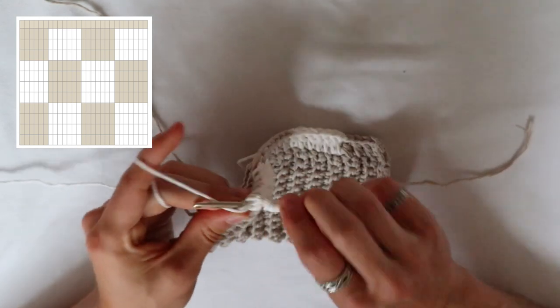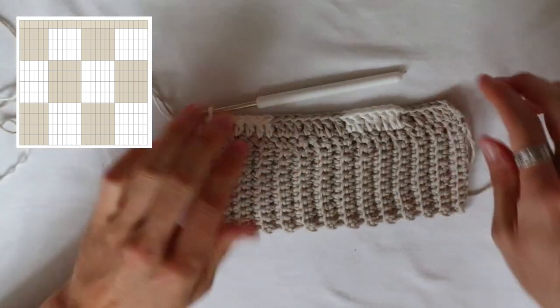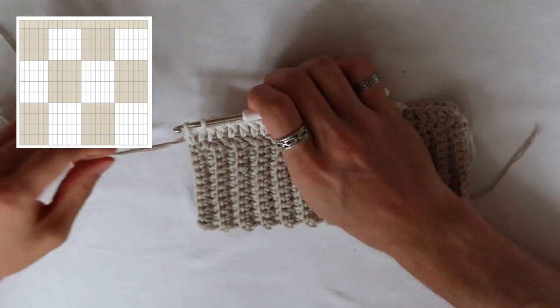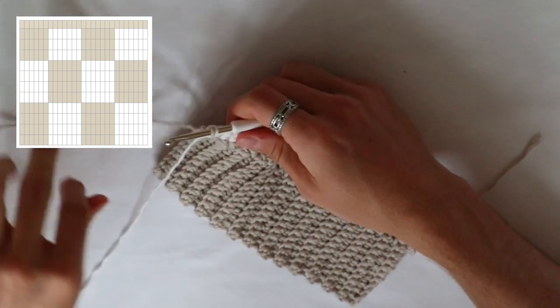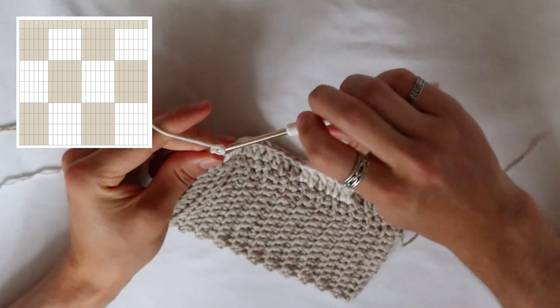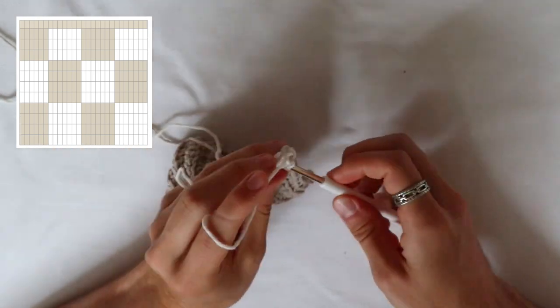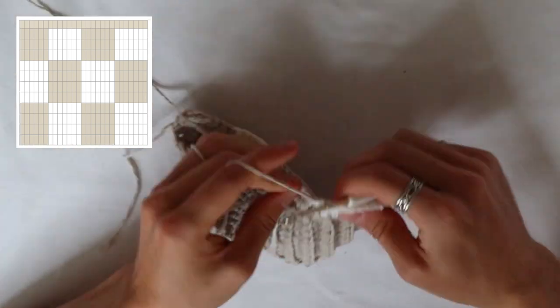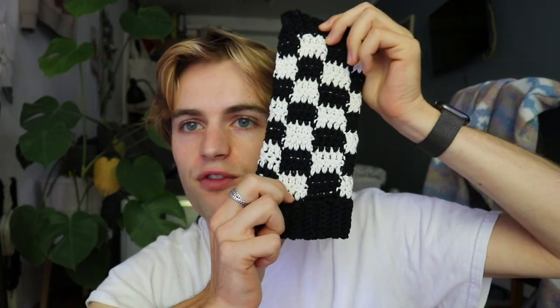When you've finished the second row with your double crochet pattern, close the last double crochet with both strings. Then decide which color you want next — in this case it's the same color as the row below, so it's white. Chain up two with the white, turn your work, and do the same pattern again. For big squares, do seven double crochets with white, seven with beige, seven with white, and six with beige again for the third row. Finish with both strings. For big squares you need three rows of the same color to build a square; for smaller squares with five stitches each, I only did two rows.